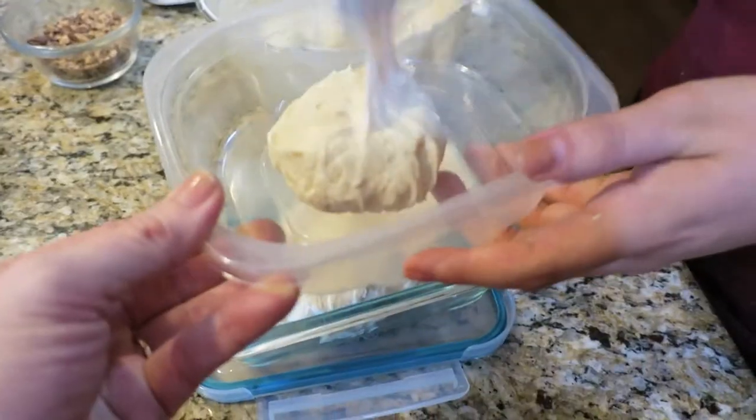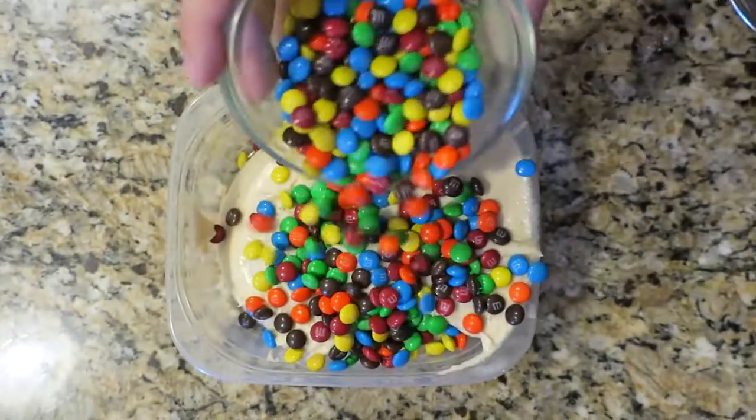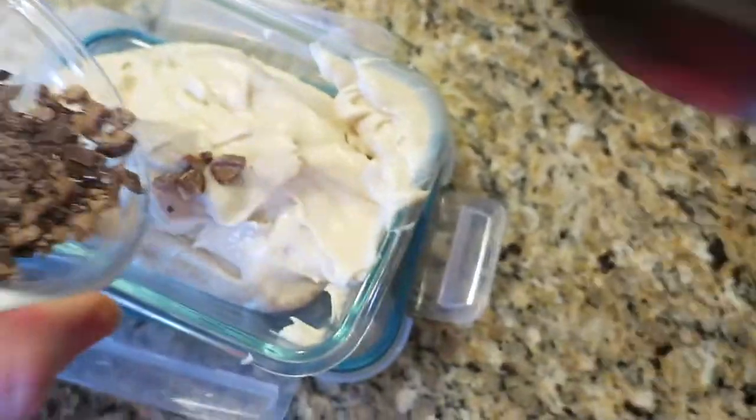We're flavoring this with two different kinds of candies. So we're dividing it up into two containers and then we are going to use mini M&Ms in one batch, maybe a little more than what we needed, and toffee bits in another.